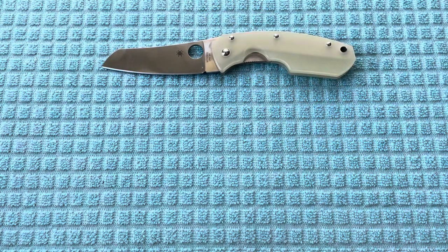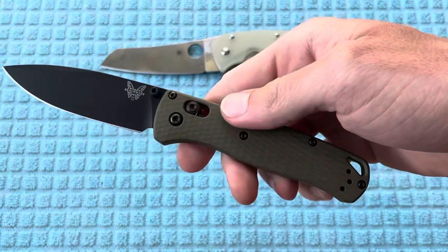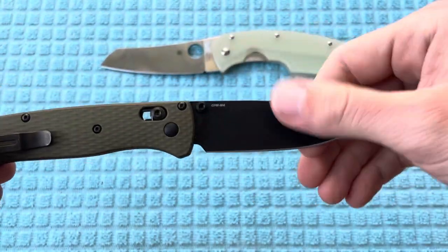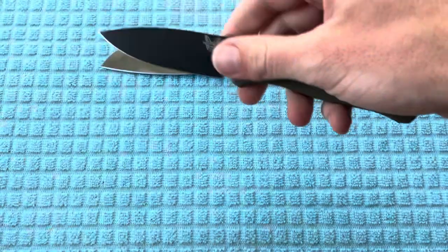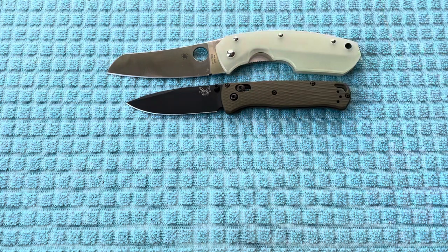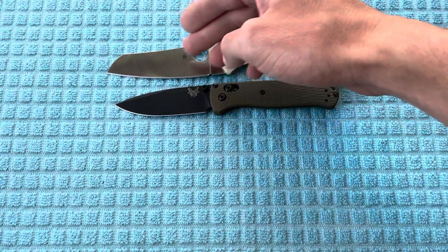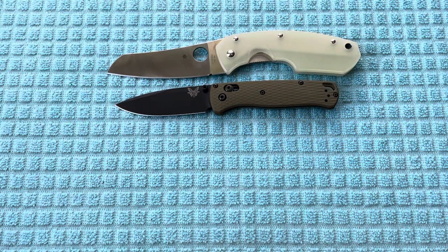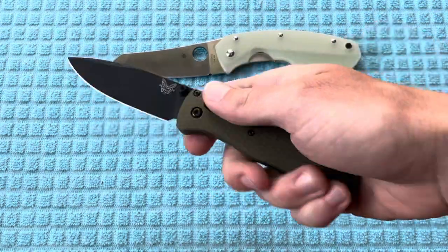My only other experience with M4 steel is in the Benchmade Bugout — this is going to be the Smoky Mountain Knifeworks exclusive, and I went with the Black Cerakote blade. You can see it's definitely quite a bit larger of a knife in the Spyderco Rock Lobster. You're also going to have a substantially longer cutting edge on the Rock Lobster, but the Benchmade Bugout is, of course, a smaller knife.